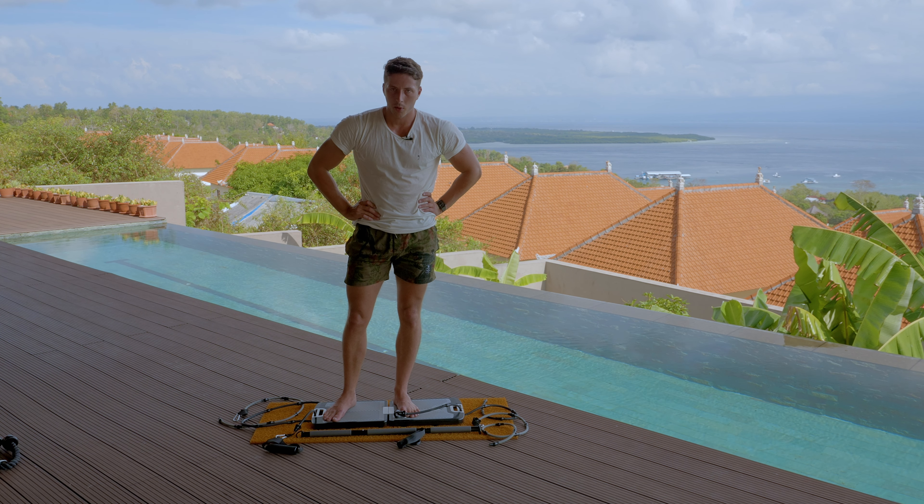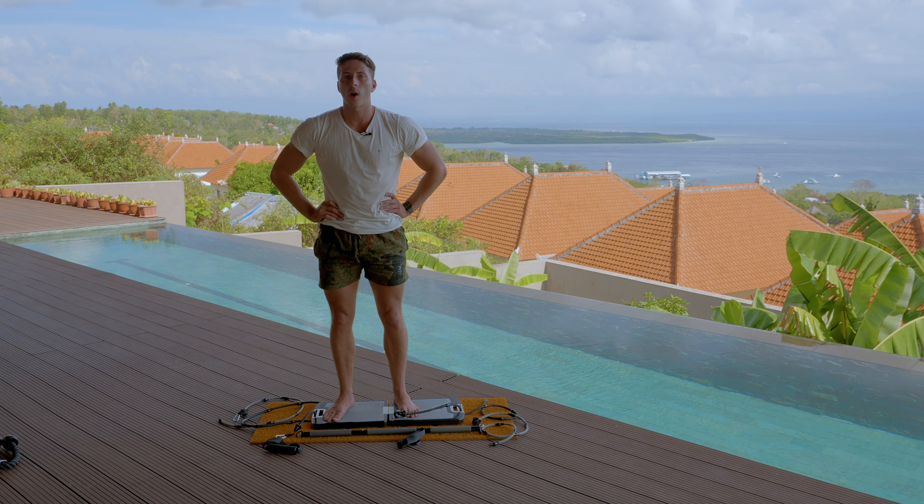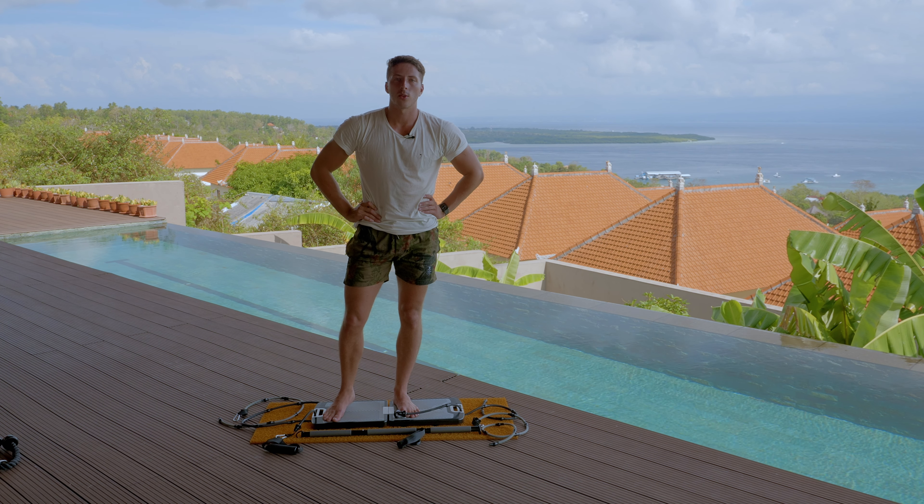There's really just an unlimited number of ways that you can work out your arms with this. So that's it for this video. I hope I gave you a good idea of some different movements that you can do with your biceps, and I'll see you in the next one.